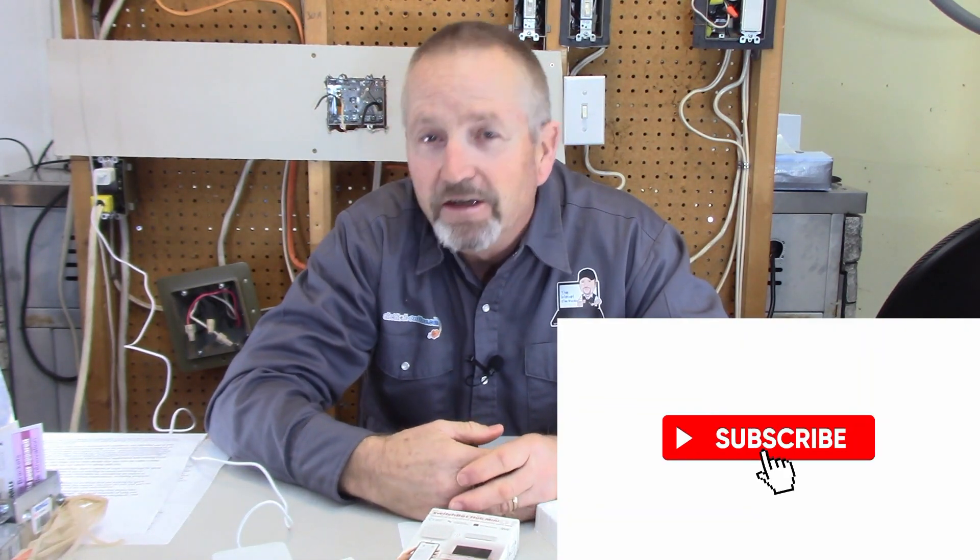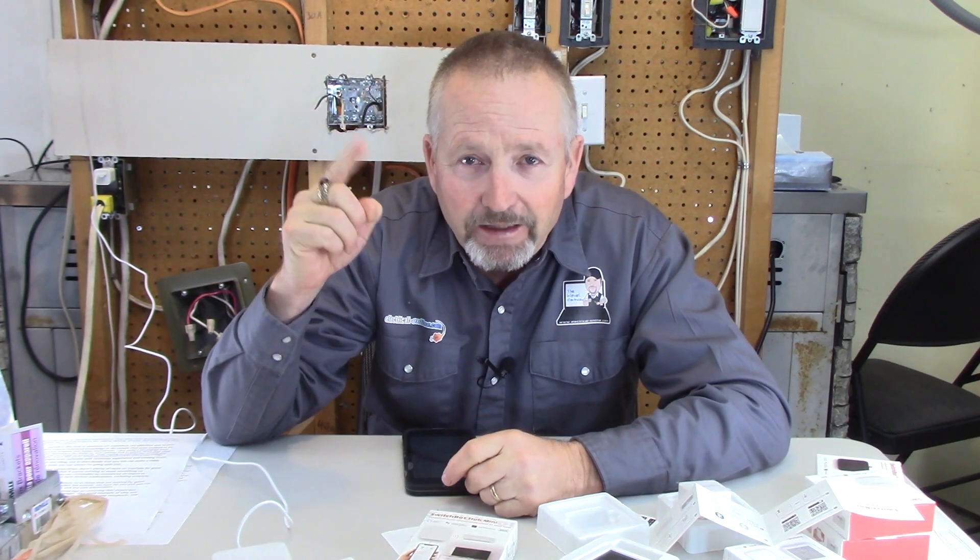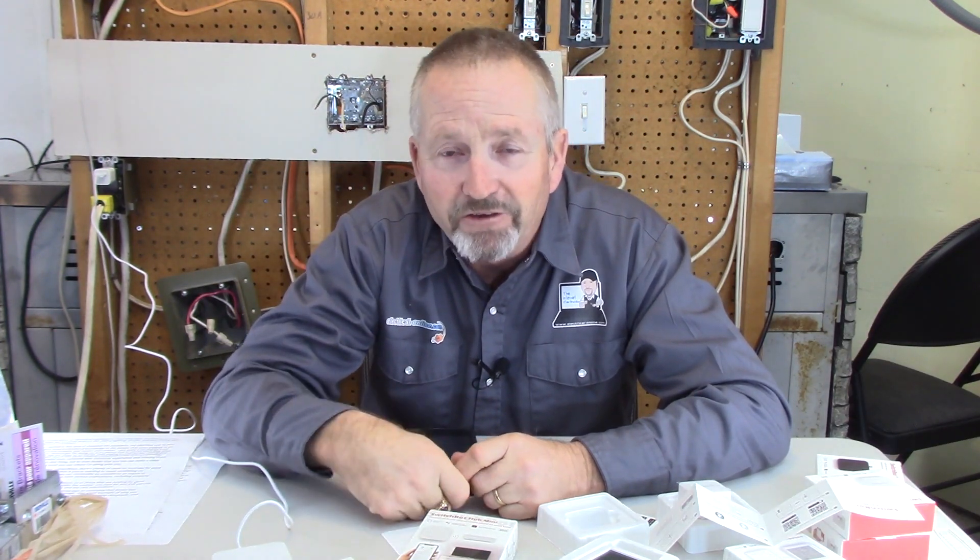Thanks again for watching. Terry Peterman, the internet electrician. Don't forget to like and subscribe to my channel, and click that little notification bell so that you'll be first to know when I release a new video. Thanks again, until next time.